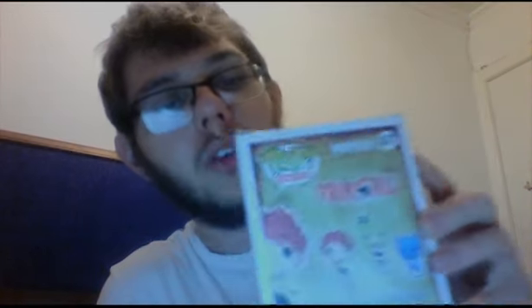First of all, got some Funko Pops. I got Lucy from Fairy Tail and I also picked up Natsu from Fairy Tail as well. We're supposed to be exchanging gifts soon and my friend was going to get me Natsu, so unfortunately she has to think of something else now. I also saw Happy but not going to lie, looking at the box art, Happy kind of terrifies me — those eyes just don't seem to fit.